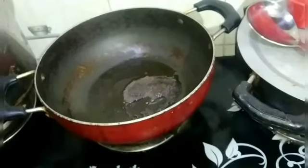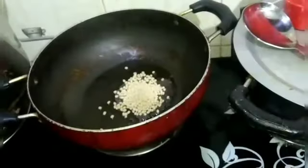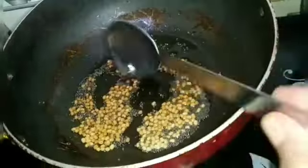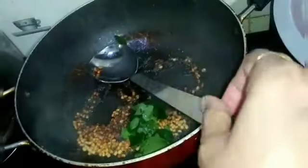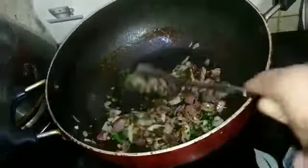1 spoon of bread, just pour in half a spoon, pour a bowl of garlic. 1 cup of onion, let's put them in the top. Put the onion in the top. We want to make the onion colour.